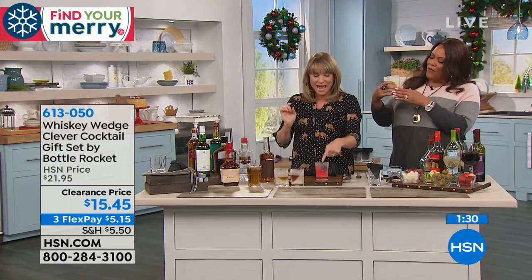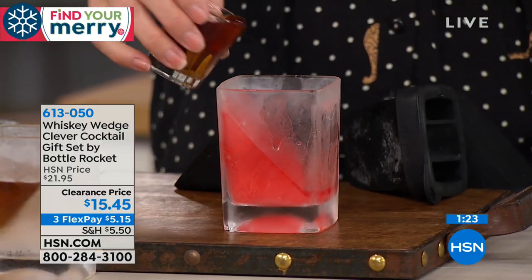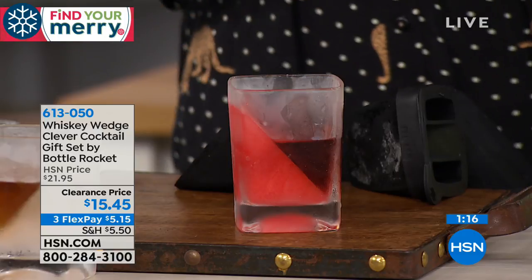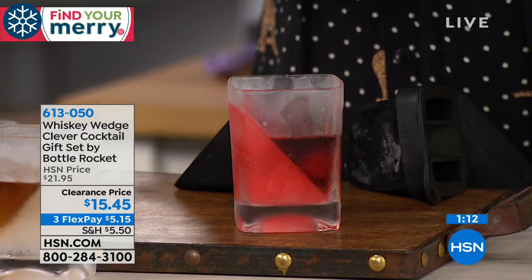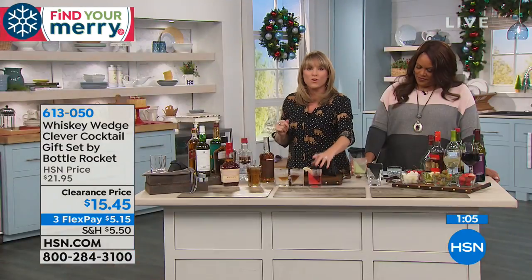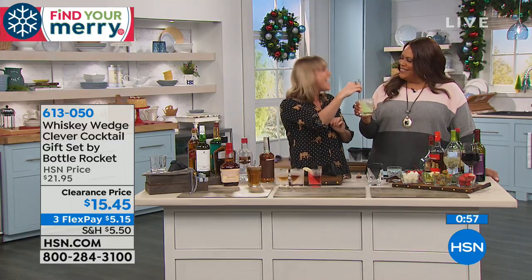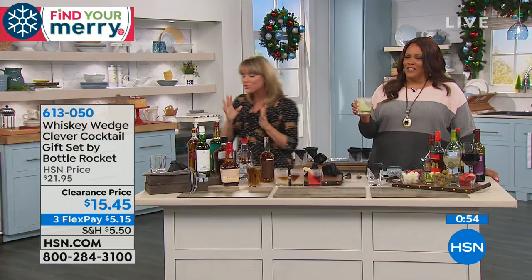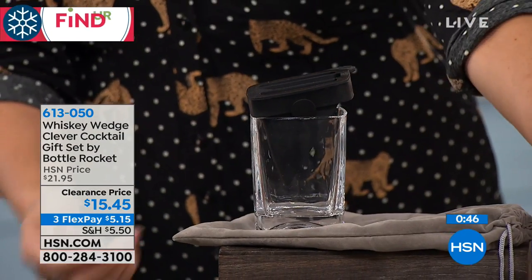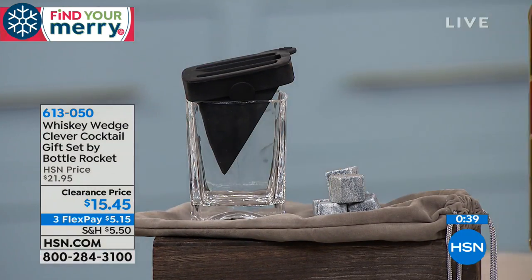You could even line the rim with salt. This is cranberry juice — so you have frozen cranberry juice on one side. You take your rum or vodka and pour it in the other side. Now you have rum or vodka with a splash of cranberry. Add a couple of cherries. You can make this as fun as you'd like for the holiday gathering — freeze different mixes in one side and pour the alcohol in the other.